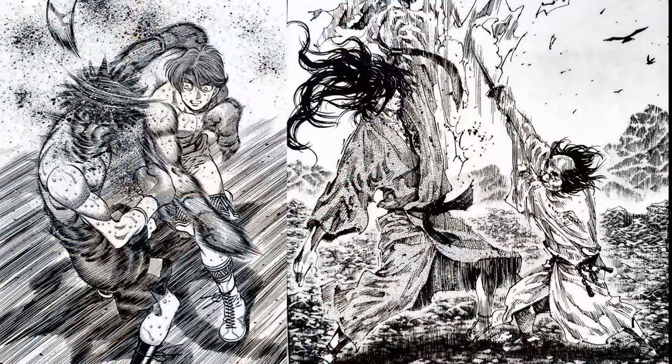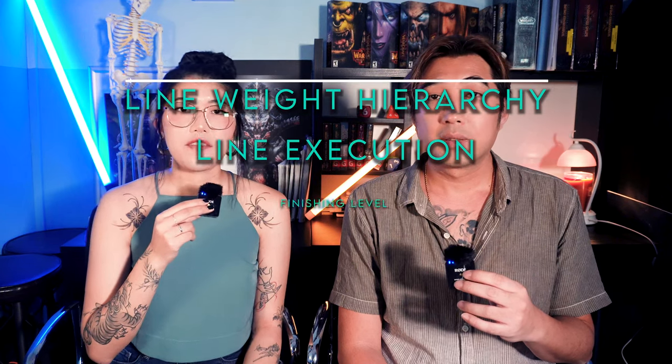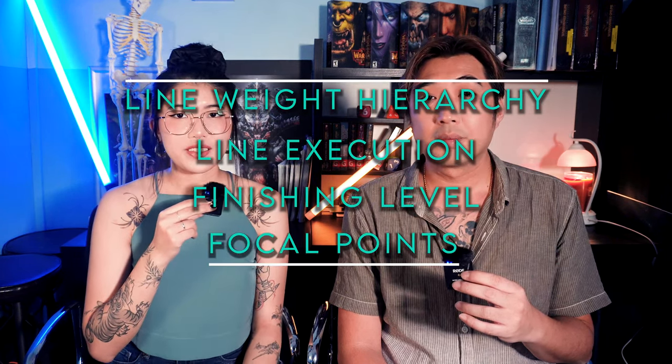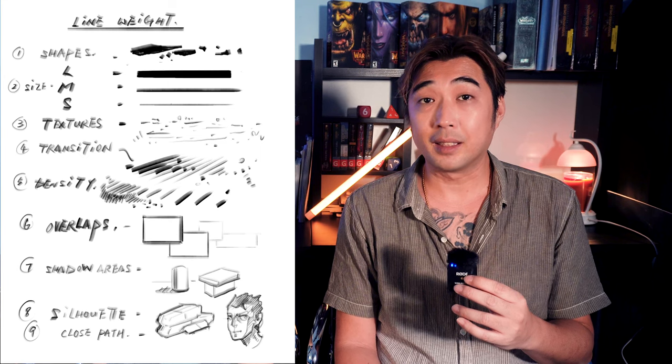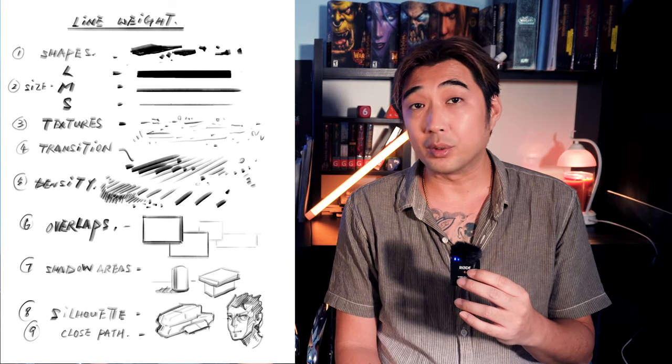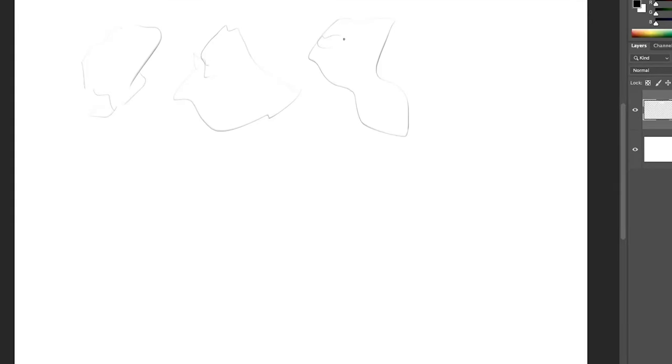Understanding line weight can not only improve communication and professionalism, but also allow you to define and achieve different art styles. If you look at examples of line weight in manga, a lot of the difference in art style comes from how artists treat their line weights. In this episode we will discuss line weight hierarchy, line execution, finishing level, and focal points. To accomplish consistent line weights we must create a system to follow, often known as line weight hierarchy — meaning different thicknesses or line treatments respond to certain purposes or objectives. Remember, every line you make on the page should have an intention.